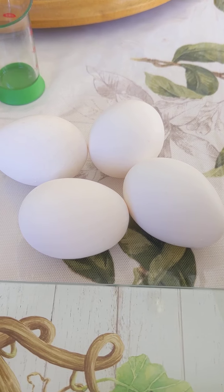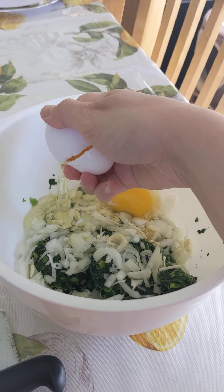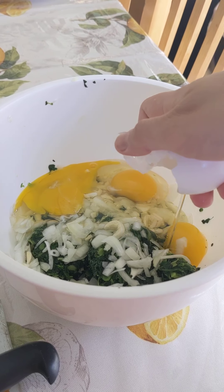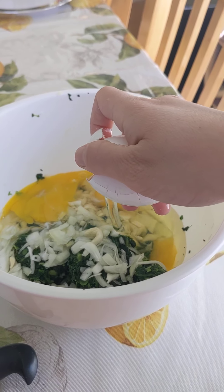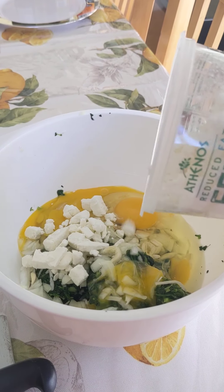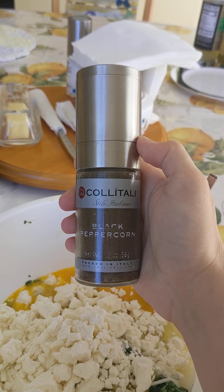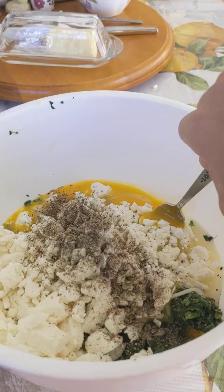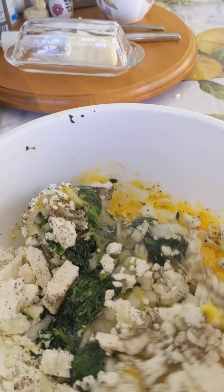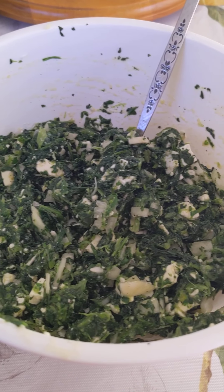Add four large eggs. Add about 11 ounces of crumbled feta cheese and add ground pepper to taste. Mix until very well combined and put this in your fridge until we're ready to use.